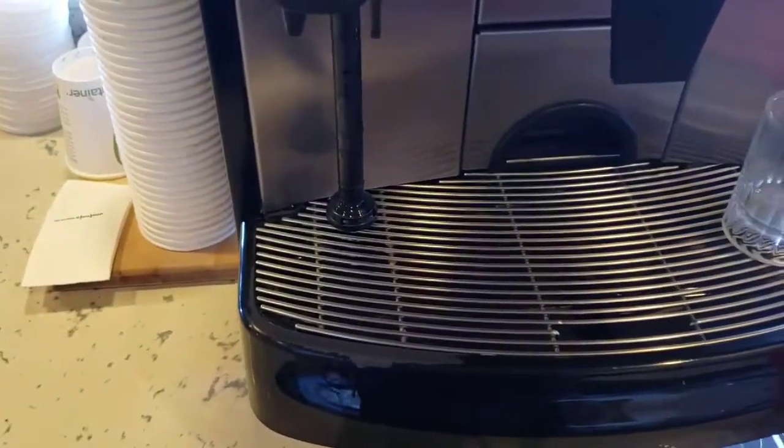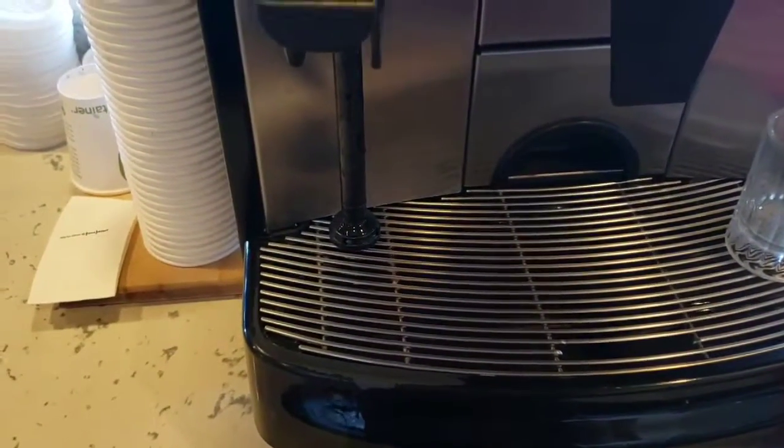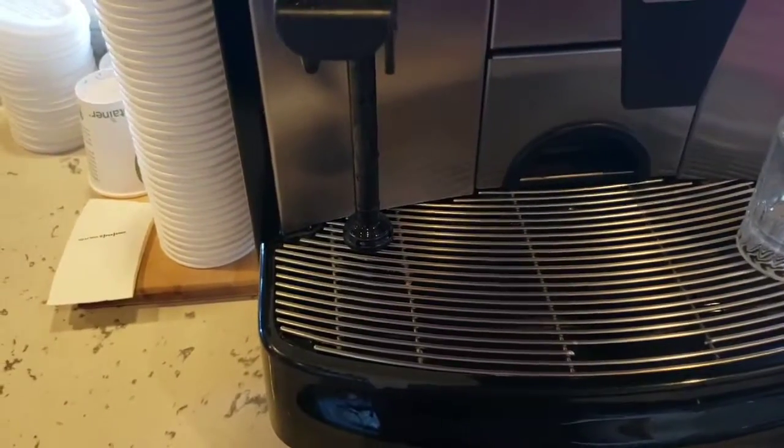So that's all there is to it. That's how to set up the sanitizing solution. If you have any questions, let us know. Thanks for watching.